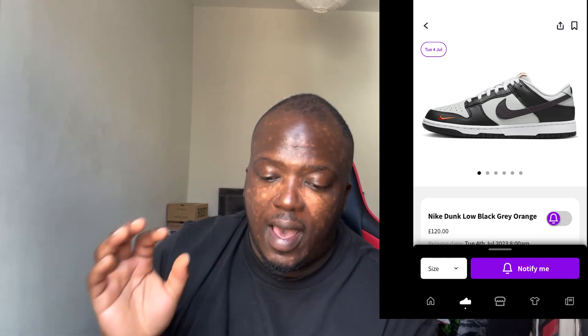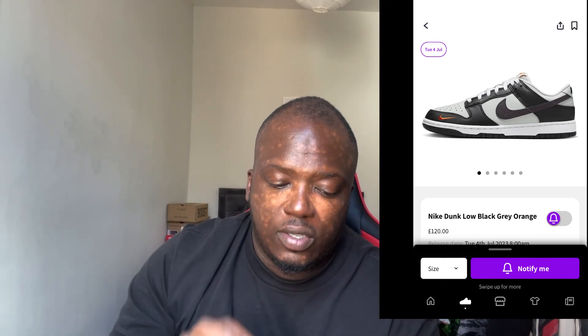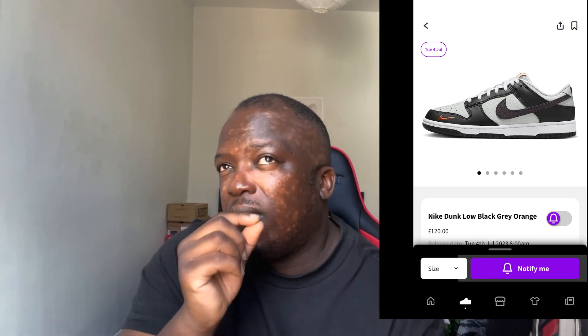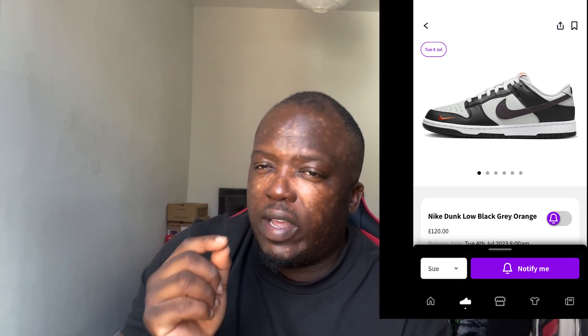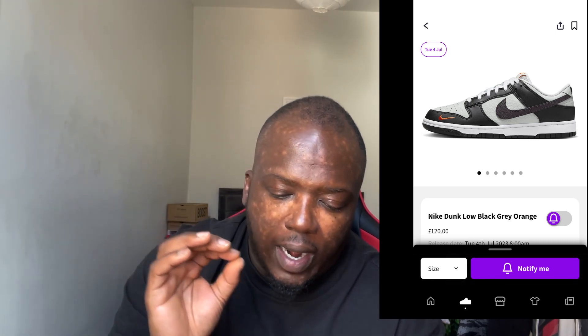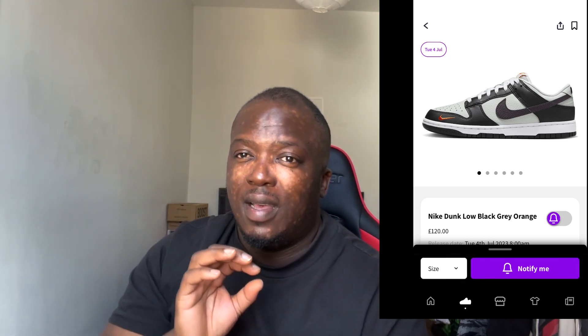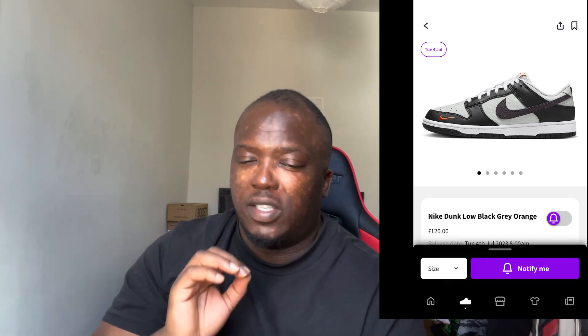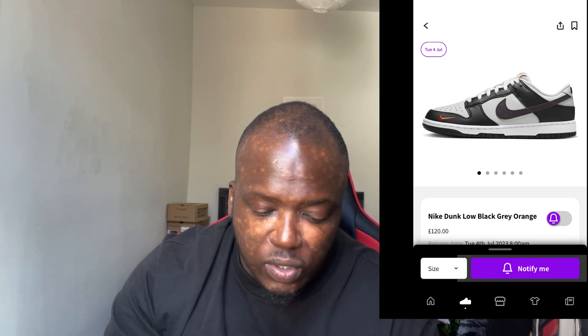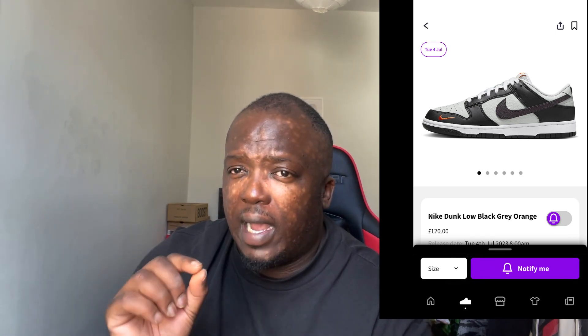So we've got this Nike Dunk Low in black, gray, orange, and bamboo. It looks white but it's actually gray — a very light gray, lighter than the fog colorway, probably the next one up. It's beautiful. People think it's a Panda from far away, but it's not — it's gray and black.